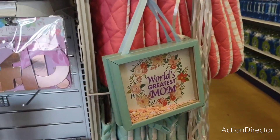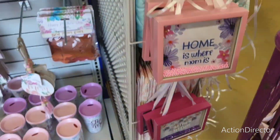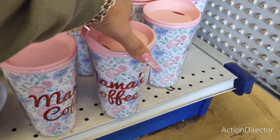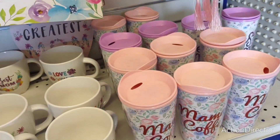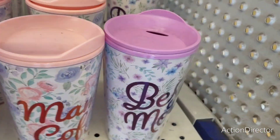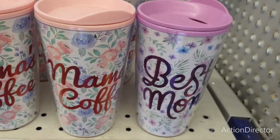They also have these — World's Greatest Mom, probably 99 cents. Home is Where Mom Is, and Super Mom. Moving over here, we're going to get into some cute tumblers for Mom. Mama's Coffee, and also Best Mom. These are $1.49. I like the lavender and the pink — they're cute. I mean, they're tumblers, you know.